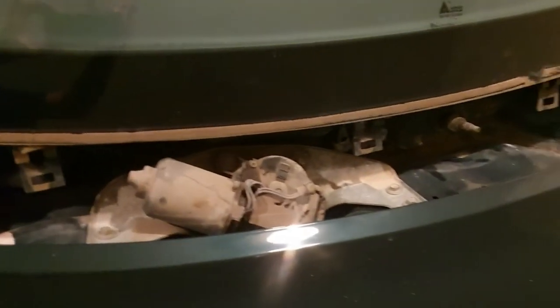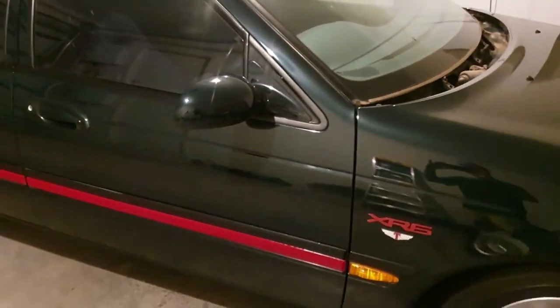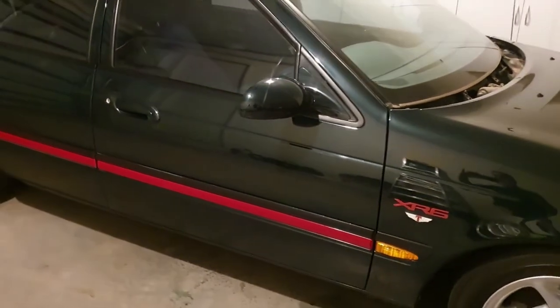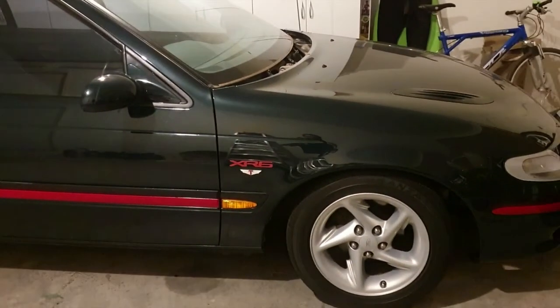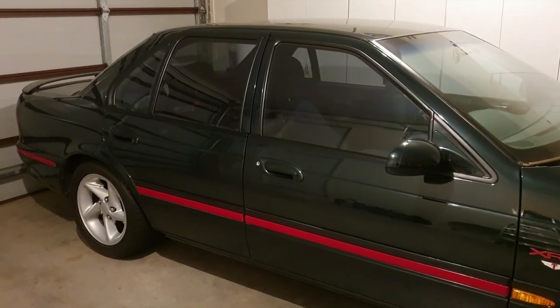So there we are - removed all the dust and leaves out of there. That's about all I have time to do today, but I will make sure I wash it all, sand back the little rusty bits, and put some rust protection on there and paint it back up so there's no future issues. Good for another 25 years! Please like and subscribe to the video and watch me restore my old Falcon back to its former glory. Cheers guys, I'll see you next time.